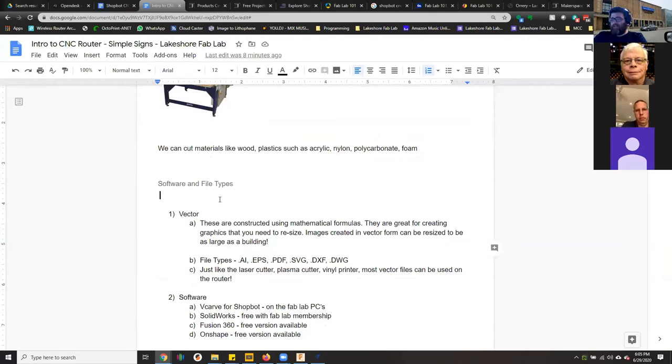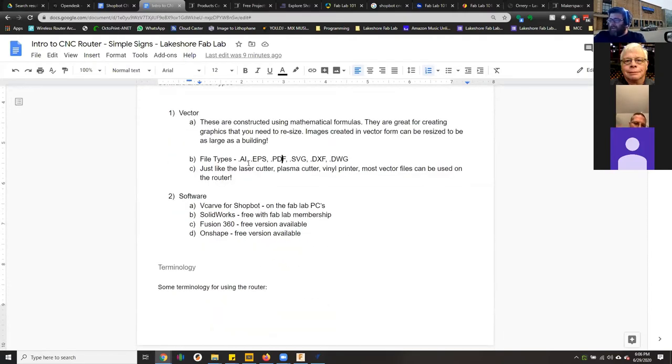To use the router you use what's called a vector file, and we'll create one today using the VCarve program. You can also create vector files in Adobe Illustrator or CorelDraw. The software we use includes ShopBot VCarve, SolidWorks which has CNC path capability, and Fusion 360 which is free. OnShape is good for designing but doesn't have free CNC control software built in.